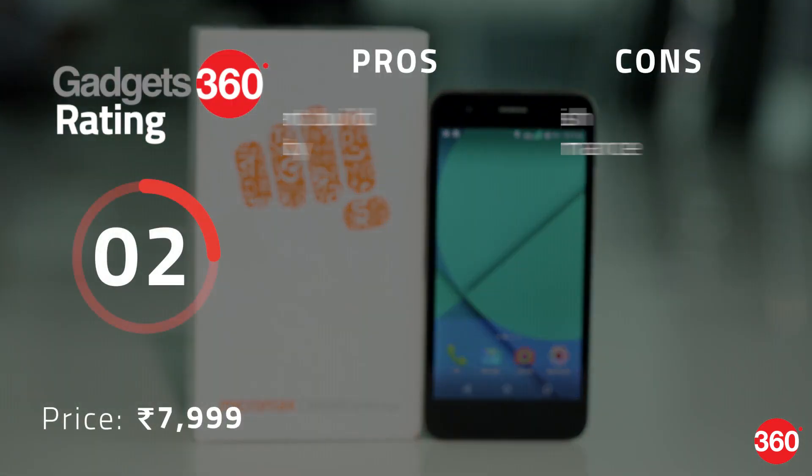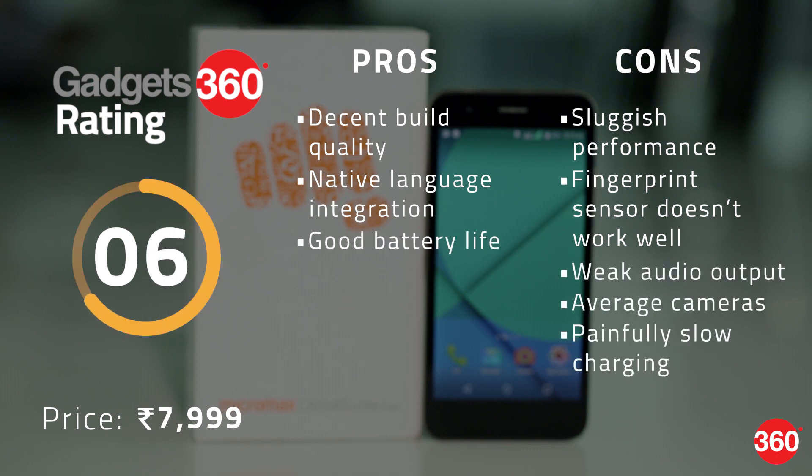Micromax has done well with the design, battery life, and native language integration of the Unite 4 Pro. Unfortunately, its performance is simply mediocre when it comes to apps, the camera, the fingerprint sensor, and audio. At 7,999 rupees, it's also tough to recommend this phone just for the native language features, as Micromax itself offers similar functionality in lower cost phones and plenty of competitors have strong options at this price point.